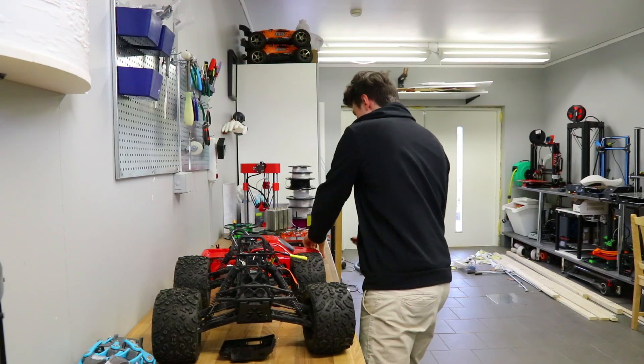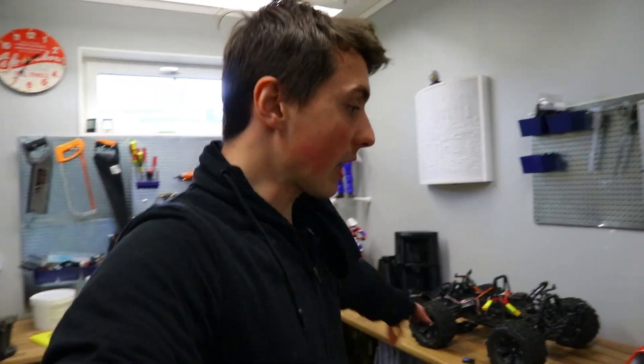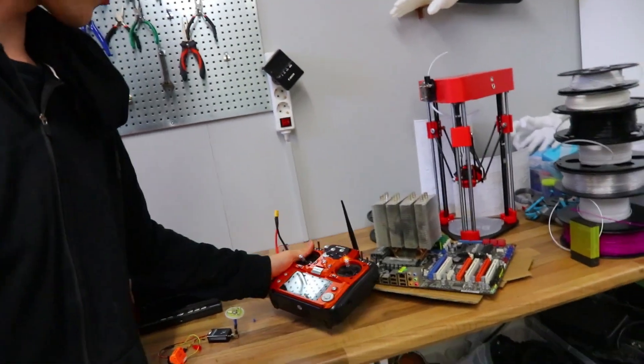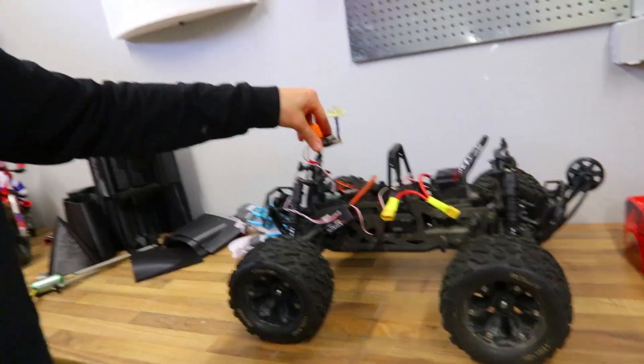I'm swapping out the receiver to something better — apparently with this one you can go four kilometers. The plan is pretty simple: I'm gonna stand somewhere up there while controlling this RC car with this transmitter, looking at a screen through a camera that will be attached on the car.